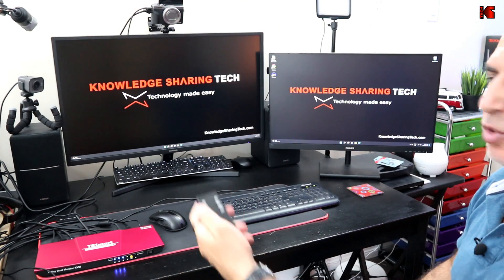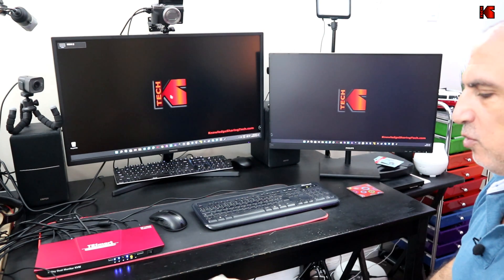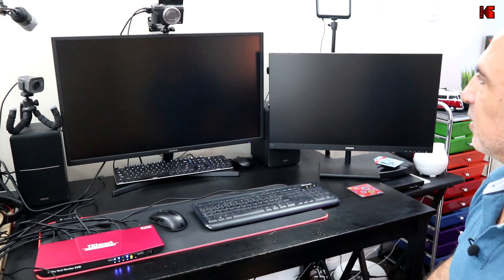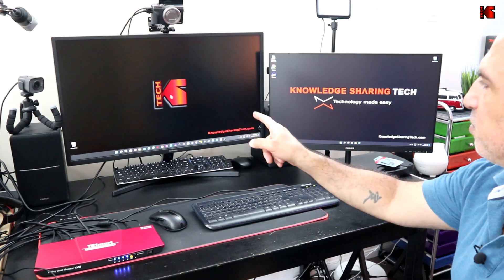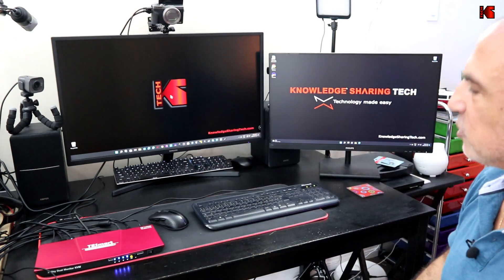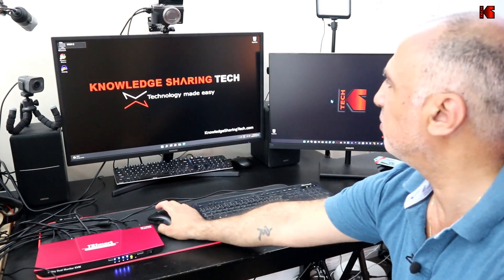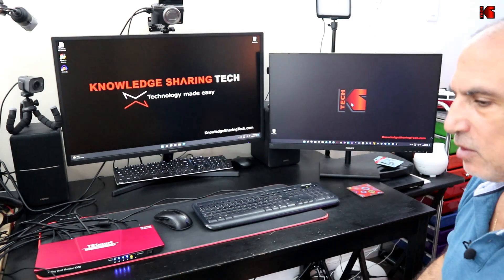Let me show how the remote control works. It is currently on PC1 — if I press 2 it switches to PC2, and pressing 1 returns to PC1. If you press the P button, it puts one PC on the main screen and the other PC on the secondary screen. The mouse focus is on the primary screen. Pressing P again swaps them, so PC2 becomes the focus and PC1 is just displaying.